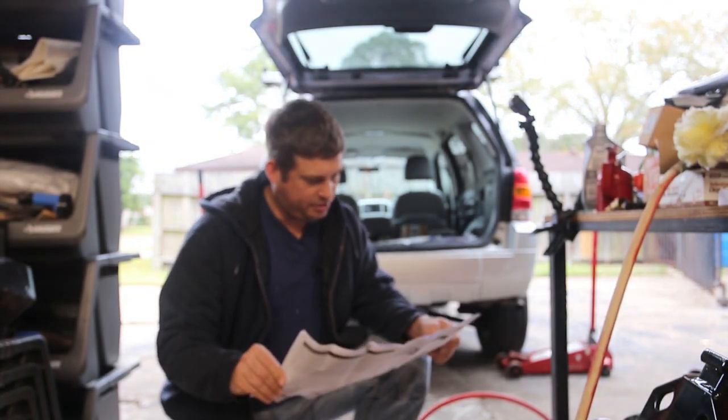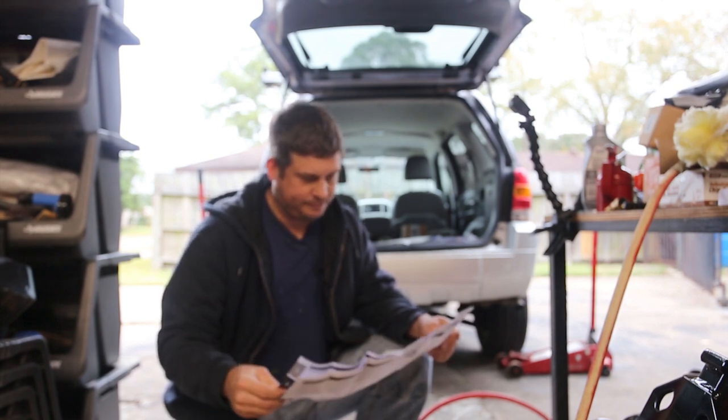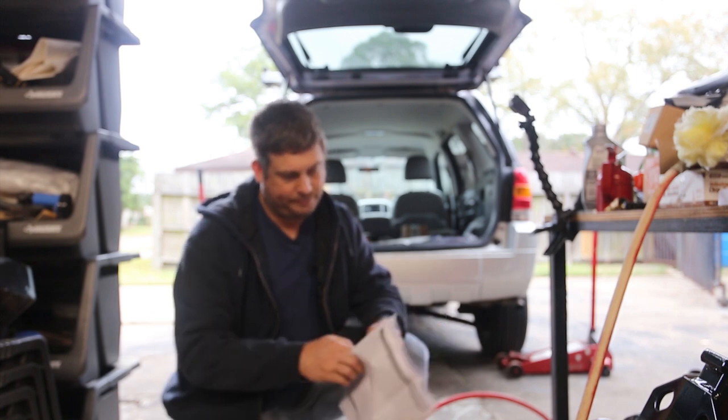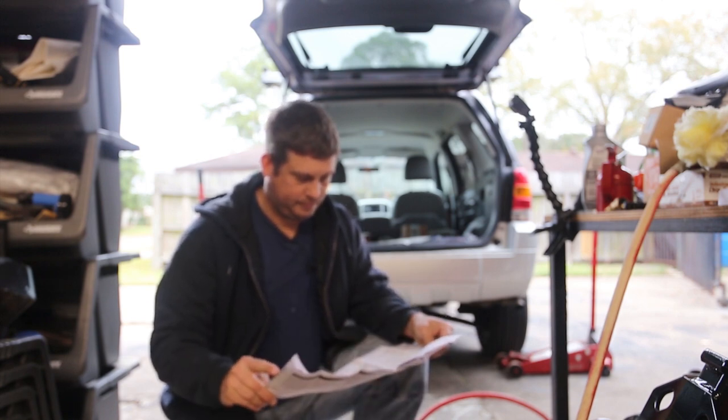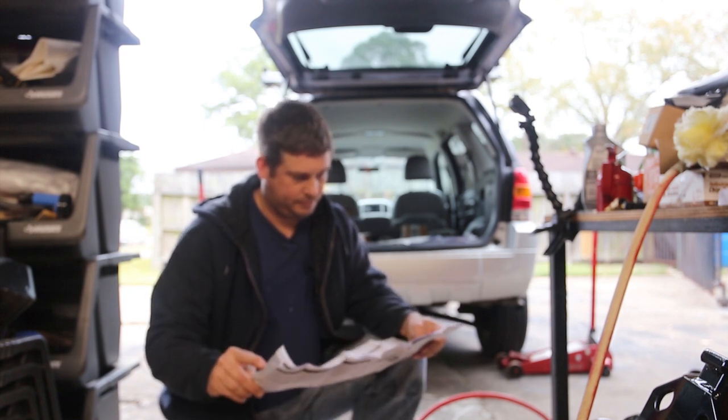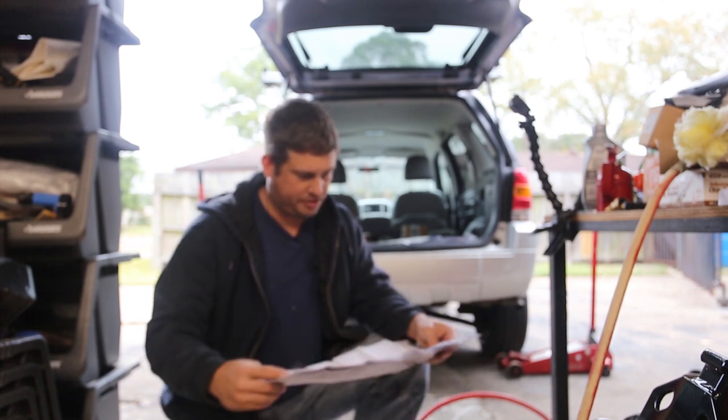I'm actually gonna read the manual for a minute. Warning: don't place near long hair. Ten pages of worthlessness.